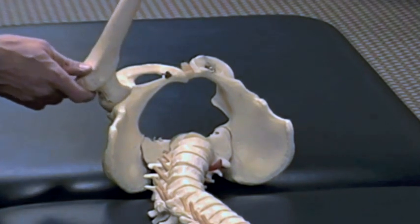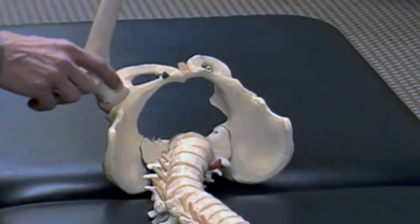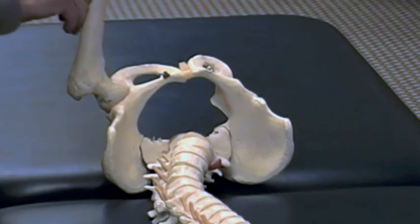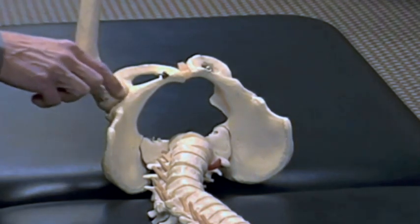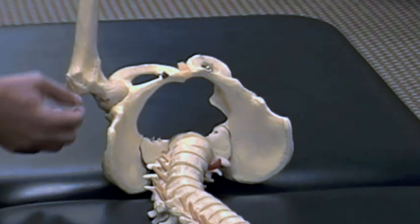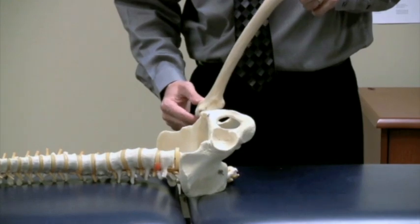What's happening mechanically is the femoral head is likely going to impinge on the acetabulum. So if somebody has an enlarged femoral head with a CAM morphology, or if they have an acetabular rim that extends laterally as in a pincer morphology,